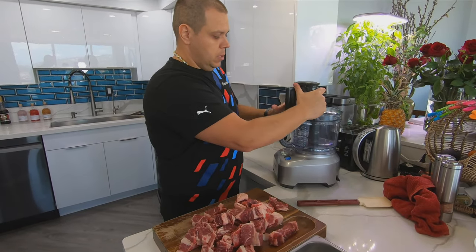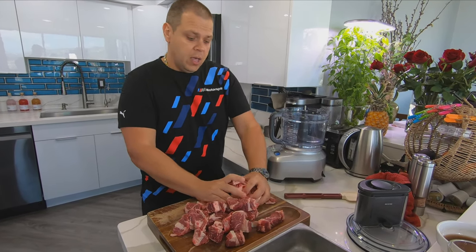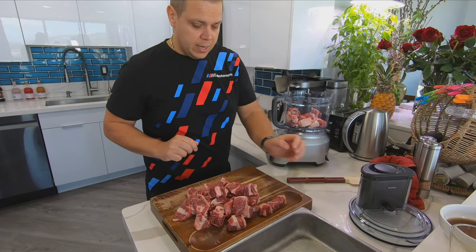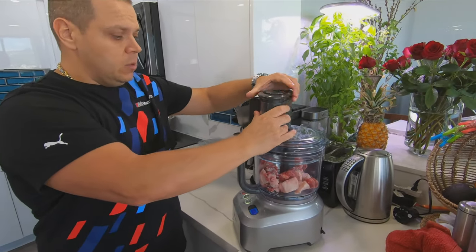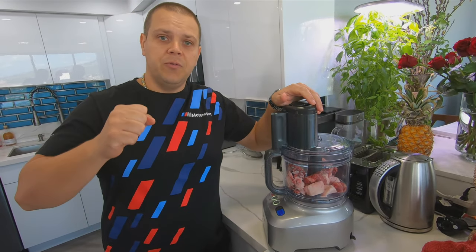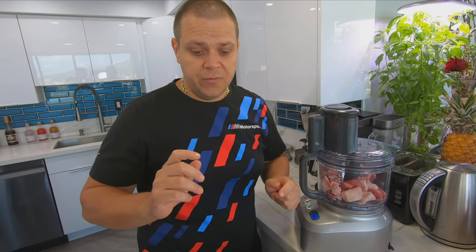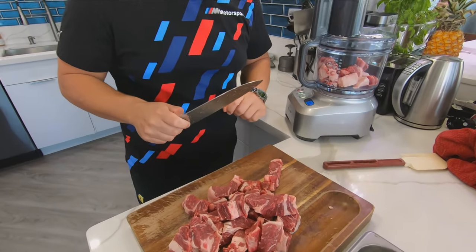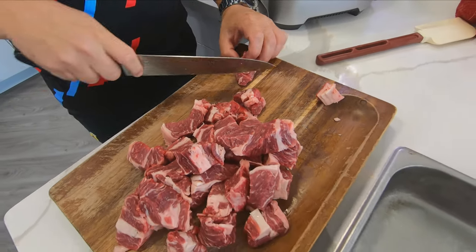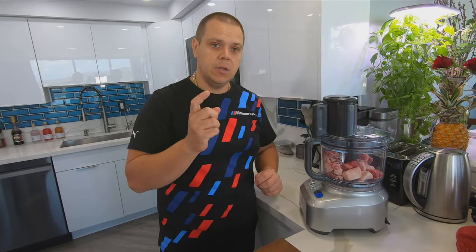Let's start chopping our meat up. There are three ways to do it: if you have a food processor you're gonna do it in batches. Second, if you don't have a food processor but have a standard food grinder, you could choose your second course and chop it through that. Or the third choice, if you don't have either, you take a sharp knife and just start cutting it into small chunks, then smaller and smaller, chopping it up until you have that hamburger consistency.